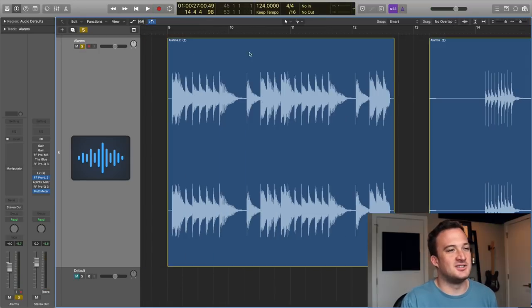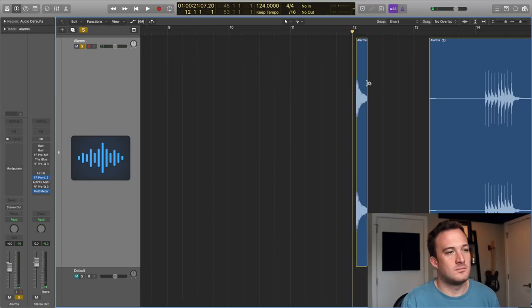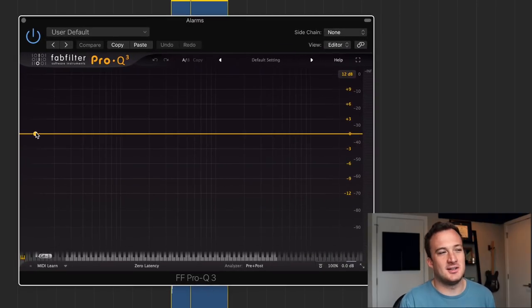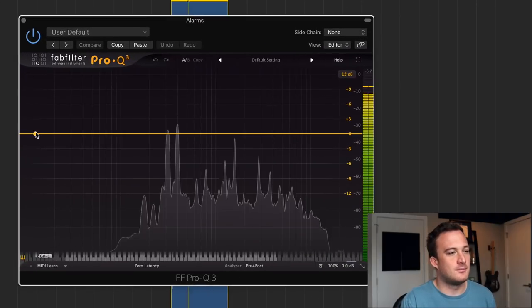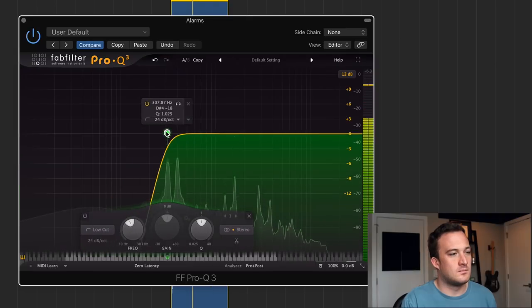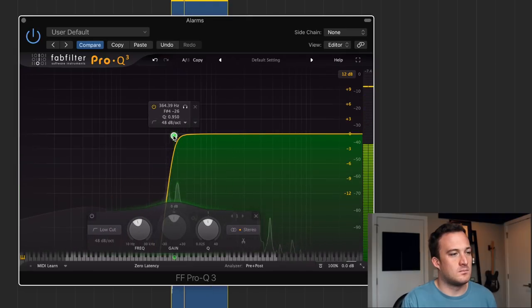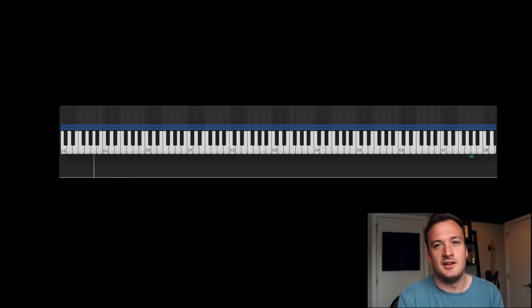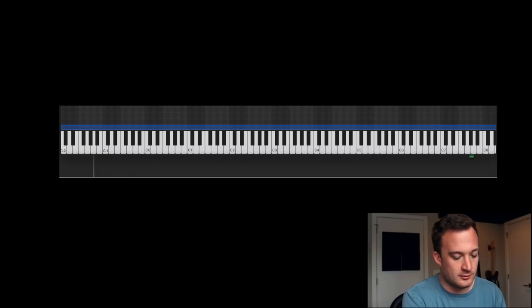Let's start with the classic one and see what we can sample. That sounds like a note I could definitely turn into a sampler instrument. It sounds like there's two notes playing at the same time, so I'm going to get rid of one of them. Now I can sample this sound, and I've sampled it so I can play it on my keyboard.